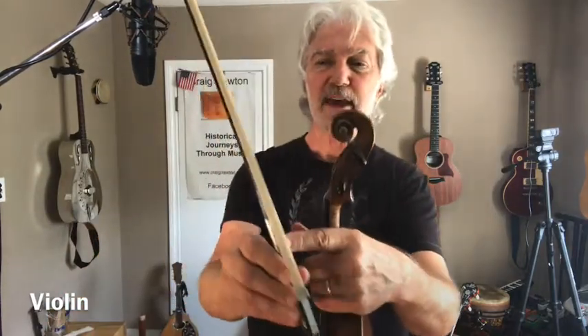It's got four strings: one, two, three, four. And then you play with a stick called the bow. But the white part of the stick, this part here, that's made out of horse hair from a horse's tail.